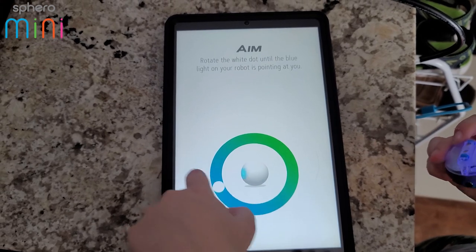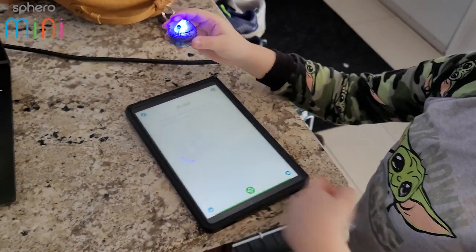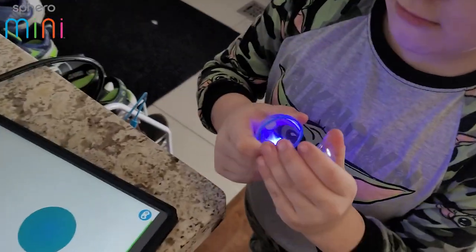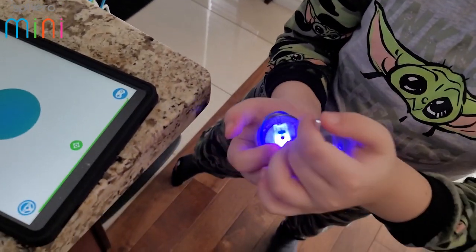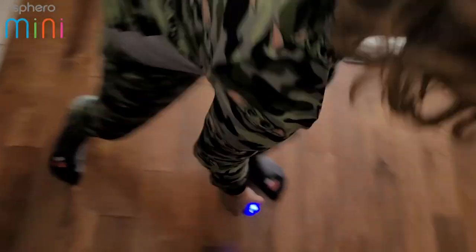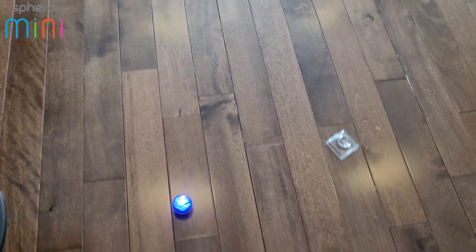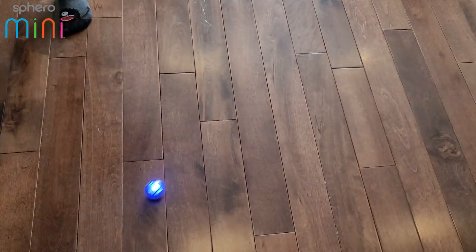Rotate the white dot until the blue dot is pointing at you. The ball is actually in the case, and that's how you charge it. Once it's in that plastic ball it rolls around and you can control it.